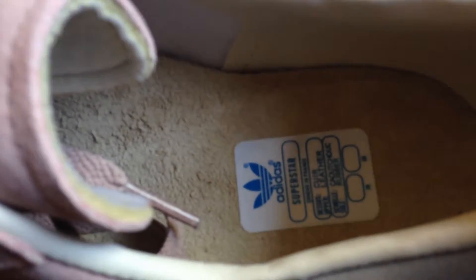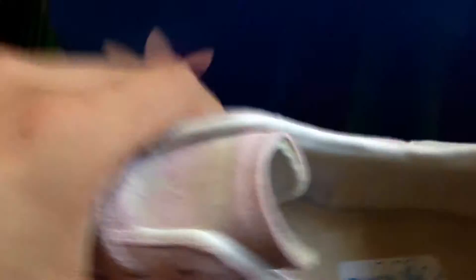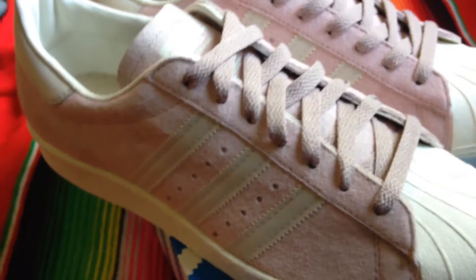One of the dopest parts in my opinion is this suede footbed. Real tight, real tight. They came with two laces — these same light bone ones. But back to the whole colorway thing, I feel that would just add another element I don't want there. This keeps it more tonal.